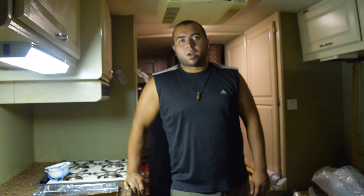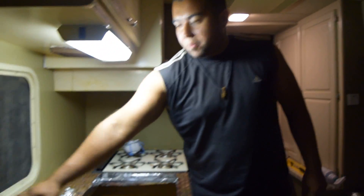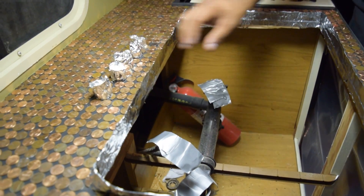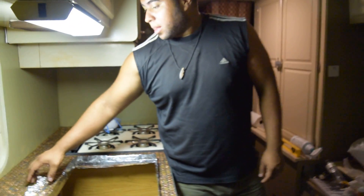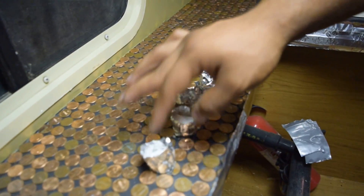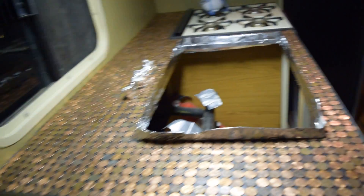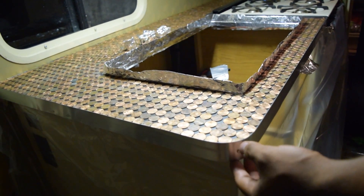Hey guys, so we're finishing up on our countertop project. What we have here is all the pennies super glued on the countertop. We took the sink off and we put this aluminum flash tape — that's what it's called — so that when we put the epoxy over on the countertop it doesn't drip over. And then we cover these holes where the faucet goes with more of that flashing tape, stuffed it with some paper towels to make it sturdy. And we wrapped the countertop with — what's it called again Carrie? — Aluminum coil.